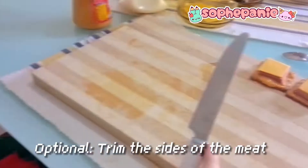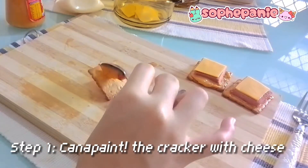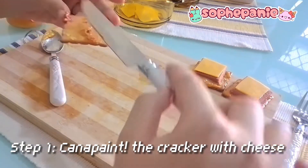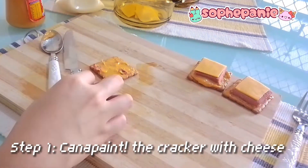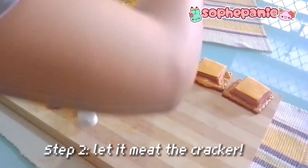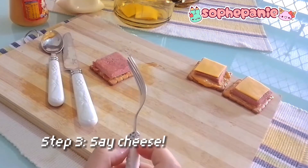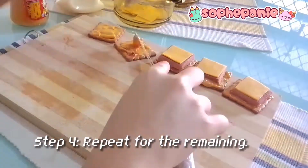Take the cracker. Get a teaspoon of your spread and put it on top. Then use your knife to spread it on top. Then, using your fork, grab a piece of your munchie meat and put it on top. Next, after that, is the cheese. And then just repeat for the other remaining cookies.